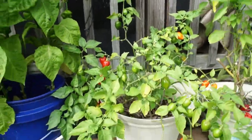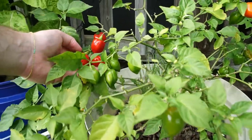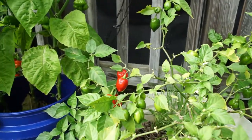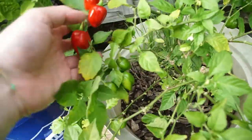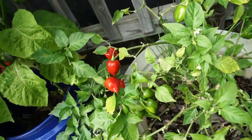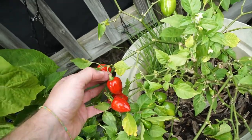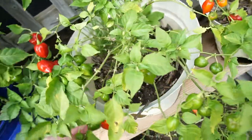These are red habs, but I don't think they're Caribbean red habs. I'd have to look it up — I think they might be Red Sabina habanero or something like that.